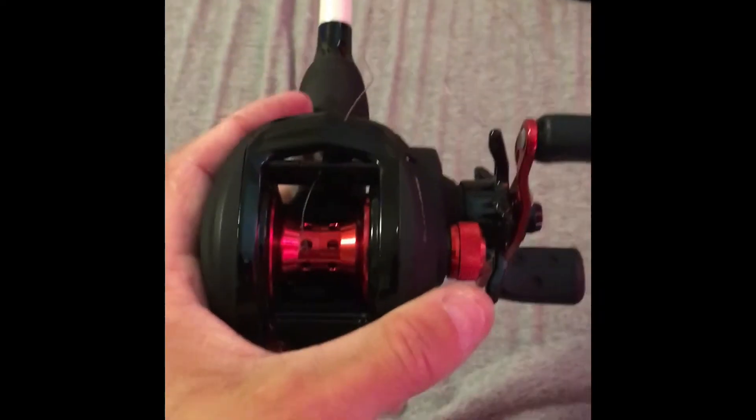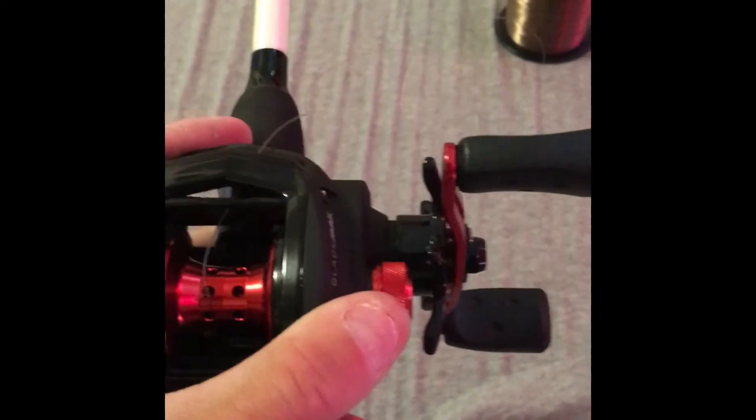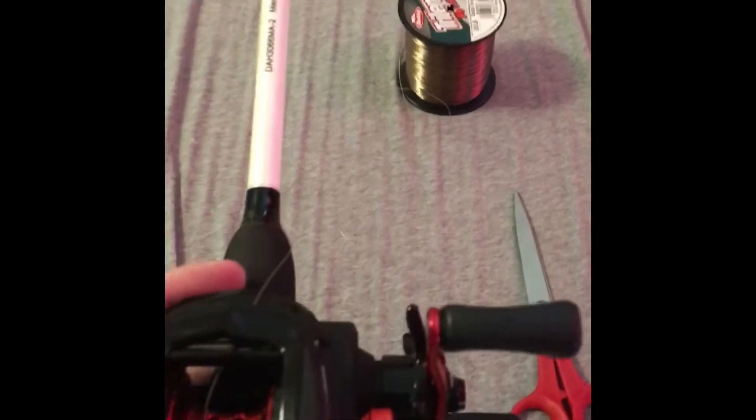Alright, now you're ready to start spooling it up. It'll spool down all even — you're just going to keep your label up and start spooling.